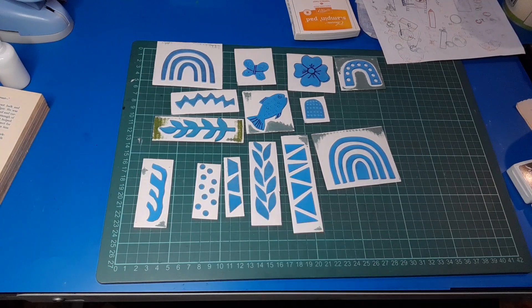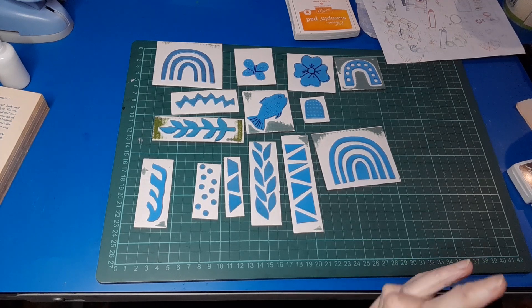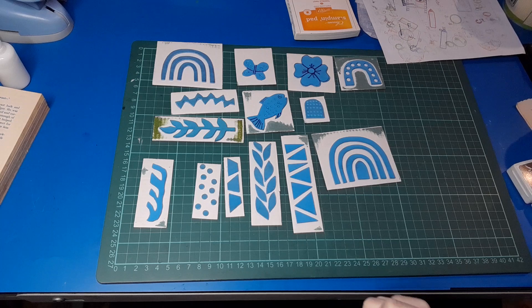Good morning everybody! How are we today? I hope you're all well and I hope you're ready for a little dose of crafting with me. I'm Belinda and this is Visualize NZ.